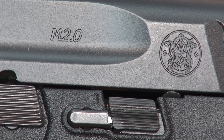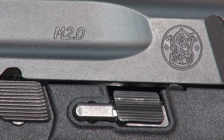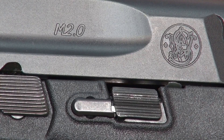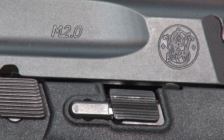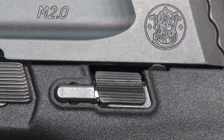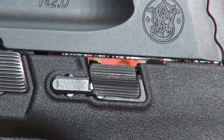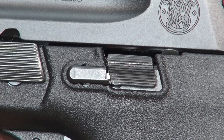The Smith and Wesson M&P 2.0 is just out and becoming available, probably at your local gun store soon. I wanted to do a spin-off video so I don't take away from the regular flow of a first-hundred-rounds shooting video, because I want to talk about one of the things that's different about the 2.0 that I have observed. I'm not going to pretend to be an expert or to understand exactly why the design change was made.